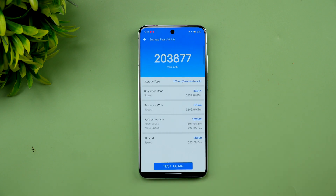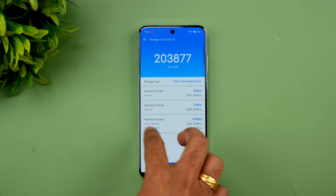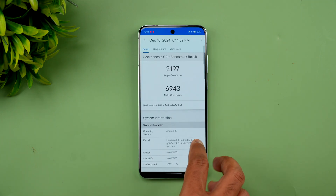Let's also check the storage test. The storage score is around 203,877. You can see UFS 4.0 and LPDDR5X RAM reflected in these results. Finally, let's move on to the Geekbench test.